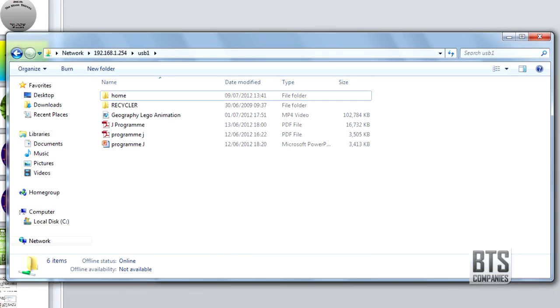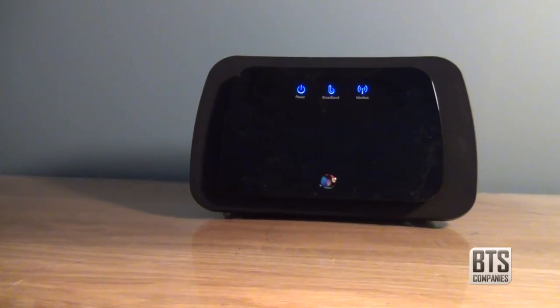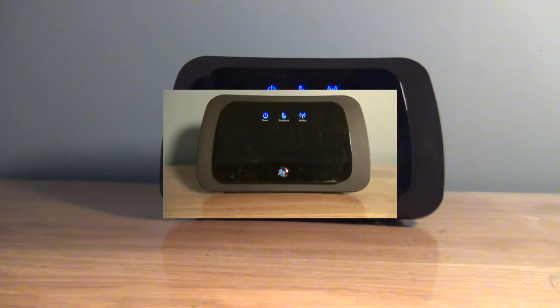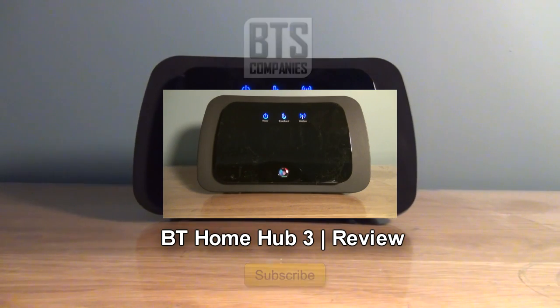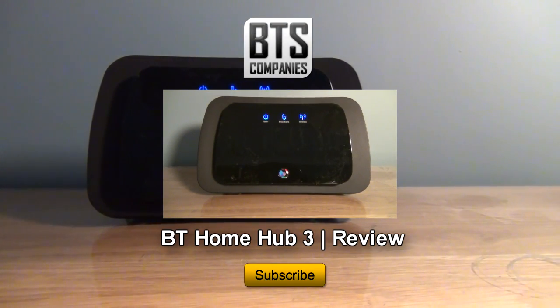I hope this video has helped you. If you have this hub and any problems, as usual just drop me a message below. To see my review of the BT Home Hub 3, click the annotation on your screen now. And if you're new to the channel, subscribing would be awesome too. I'll see you in the next video.